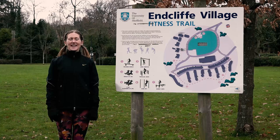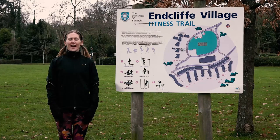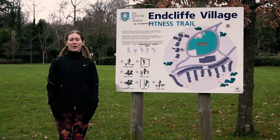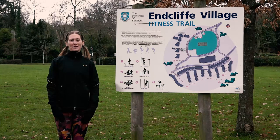Hi everyone, my name is Jen and today I'm going to be taking you through the Fitness Trail at Endcliff-Ranmore. Be sure you've got some water handy and be careful of any of the equipment if you're using it on wet or wintry days. Also be mindful of your own body and any health conditions that you might have. So let's get started and move on to our first station.